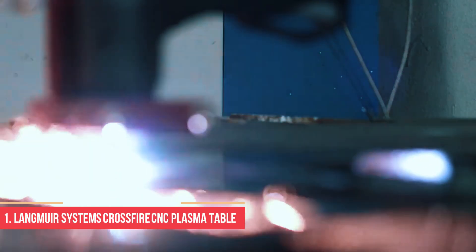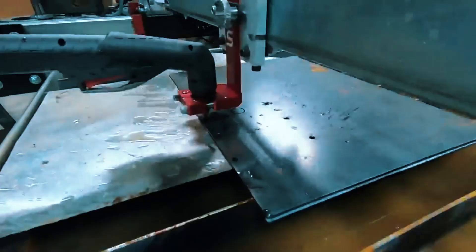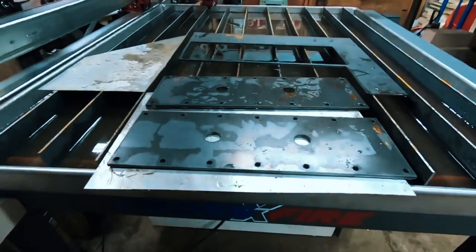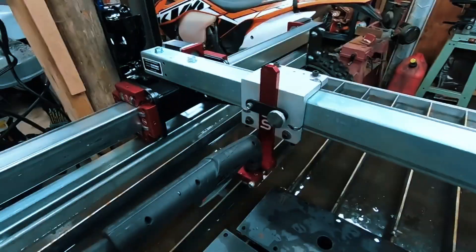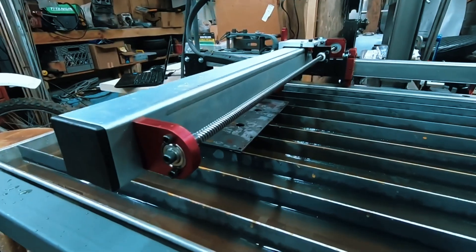Number 1: Langmuir Systems Crossfire CNC Plasma Table Bundle. At the top of the list is one of the most widely recommended hobby-level CNC plasma tables out there — the Langmuir Systems Crossfire. It's been a favorite for home shops, small businesses, and first-time CNC users for years, and for good reason. With a compact footprint and well-thought-out design, it fits nicely into a garage without giving up the features you need for serious cutting. The Crossfire comes in two formats: the standard model and the XL, which gives you extra travel for larger projects. Included in the bundle are the water table, torch mount, and USB electronics for computer connectivity. It's compatible with a wide range of plasma cutters, including Hypertherm and Razorweld. Torch height control is available as an add-on — not included by default, but can be added during purchase.